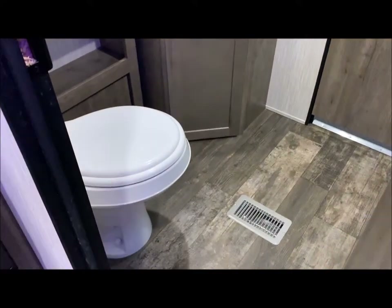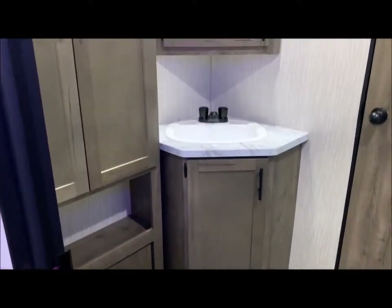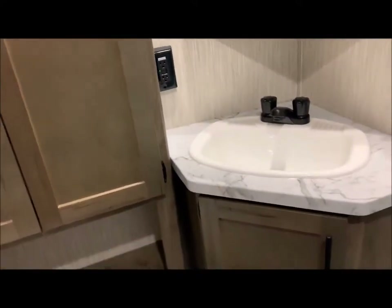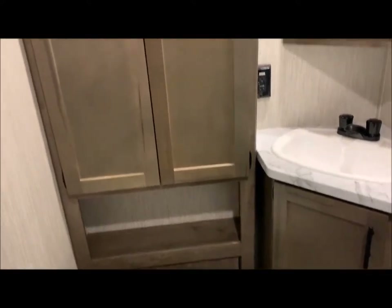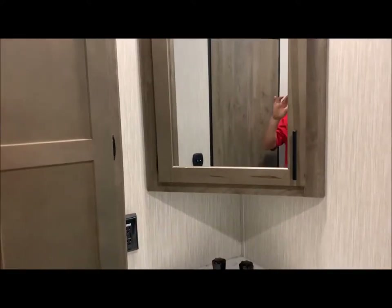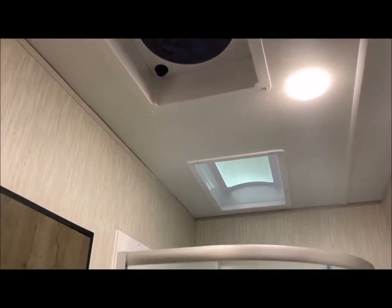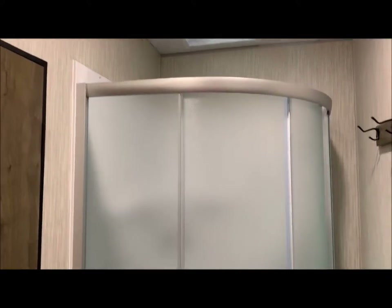In the bathroom we have your toilet, your corner sink, along with the medicine cabinet. Behind the toilet is a linen closet with a lot of nice storage. The medicine cabinet does open with storage in there as well. And at the top, it does have the Create-A-Breeze fan along with a skylight over your stand-up corner shower.